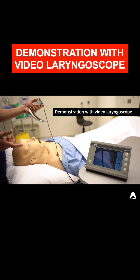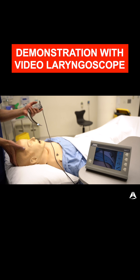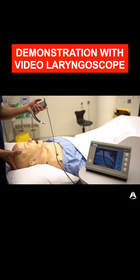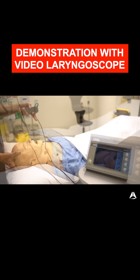So just to demonstrate with a video laryngoscope. Now these first few steps — I need to get my right hand on the head, and that allows me to angle the neck back, angle the head back, and this opens up the mouth, giving me a much better trajectory to the trachea.